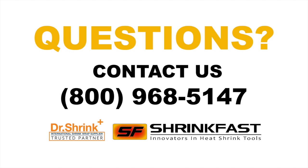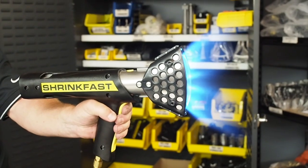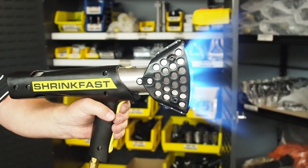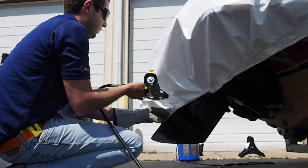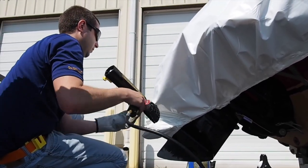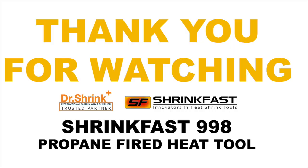If you have any questions, please do not hesitate to contact our customer service department at the number shown on the screen. ShrinkFast heat tools are industrial strength devices that operate off of propane and create an open flame to shrink film for storage and transportation purposes. Like any power tool, great care should be taken before, during, and after operation.